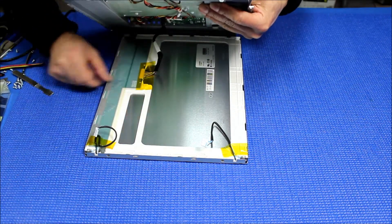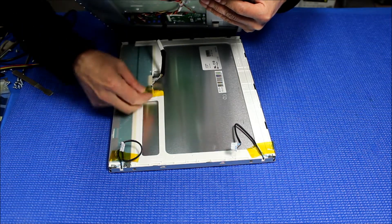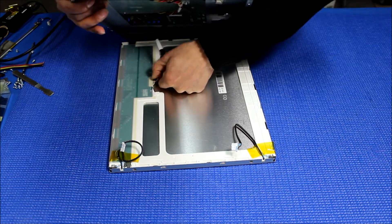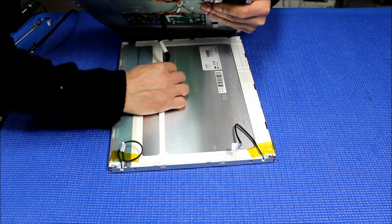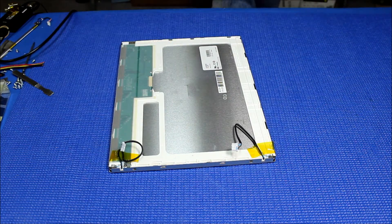Tilt it up — you see it. Peel off this tape. We can always reuse it or just use a new piece of tape — I would usually just use a new one. Just slowly pull it out. This is the chassis; let's set the chassis aside for a minute.